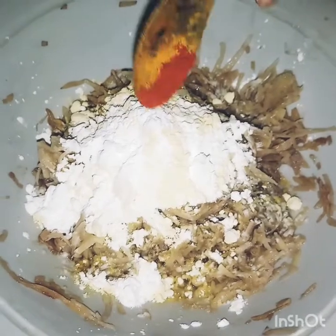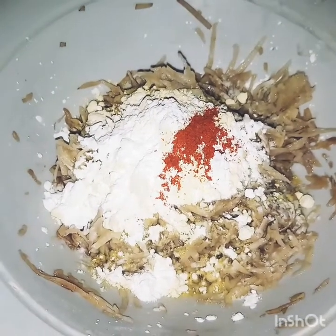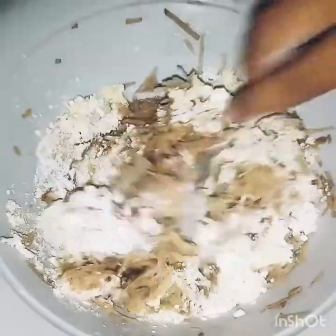Add red chili, add green chili, and mix it together.